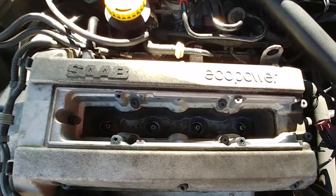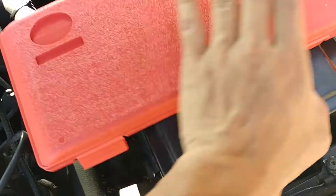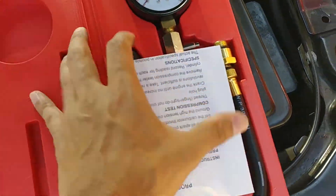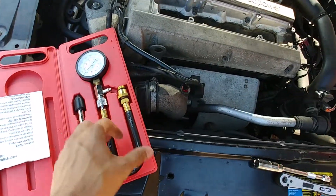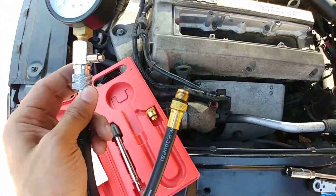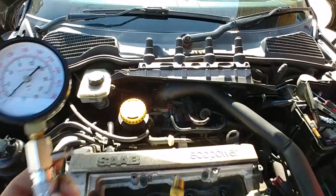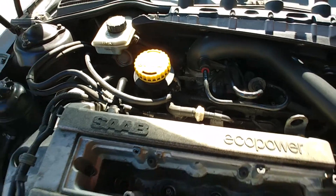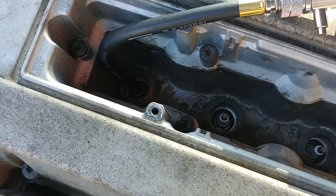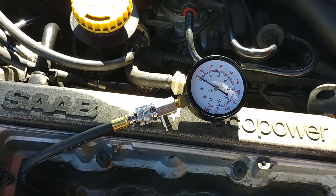Now we've got to remove the spark plugs. I've got my kit. I've never done this before — first time. Hopefully it's quite simple; I did read up on it previously so it shouldn't be too difficult. You get this, take that off, and then you push this bit into the spark plug hole and crank the engine four times with the throttle body wide open. Luckily it's cable operated, so I'm okay. Let's try that.